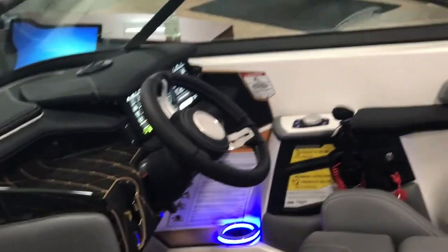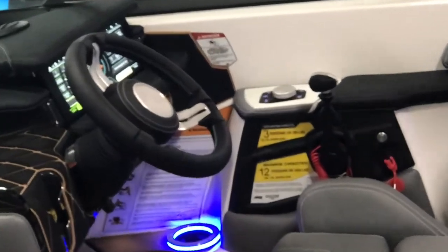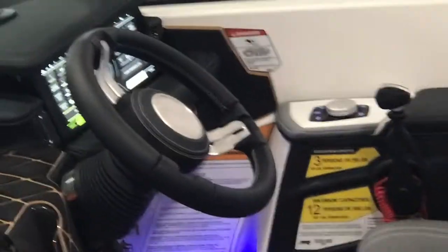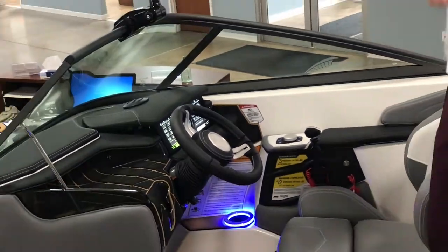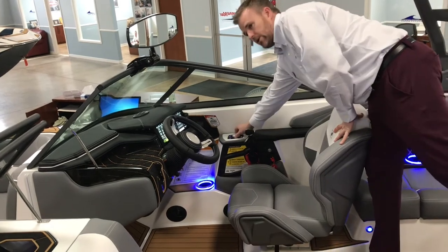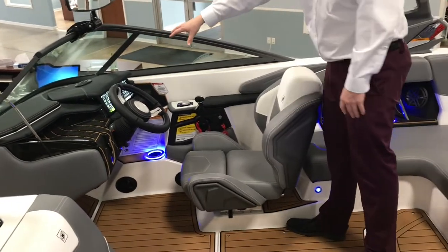Here at the helm, we have a full Link Panerae touch screen — it's over a 12-inch screen. Everything is done from the helm: surfing, changing the ballast, everything. There's also a helm command control here, which can also control everything on the touch screen.